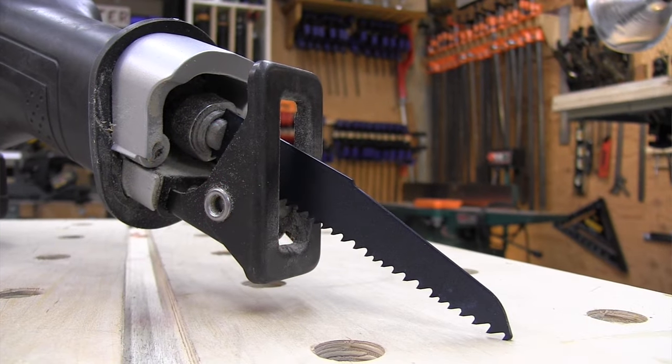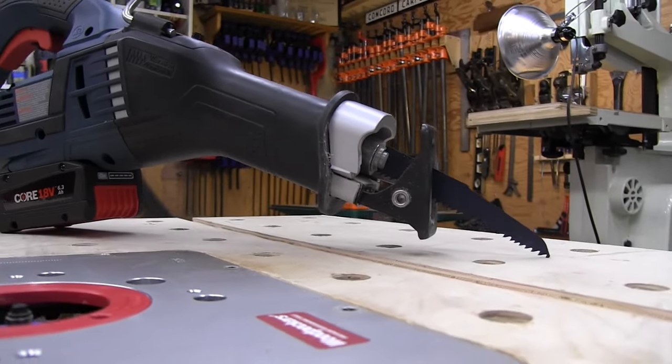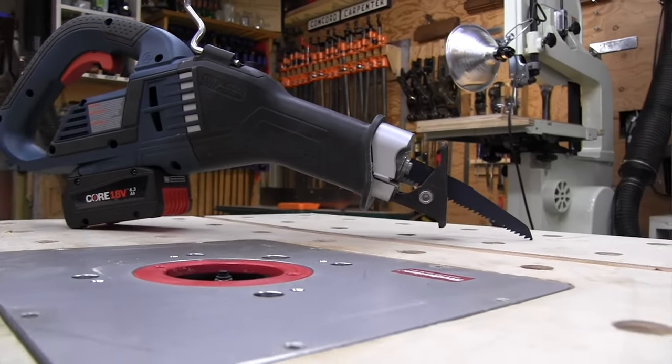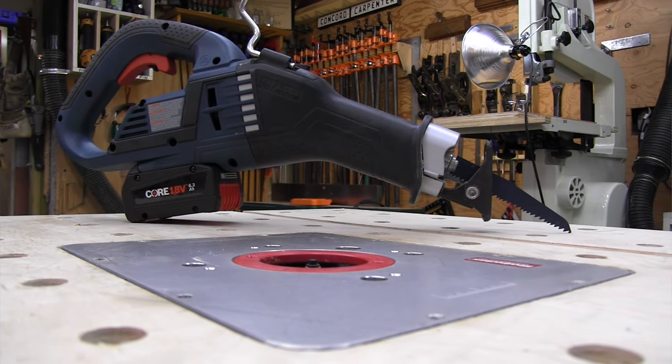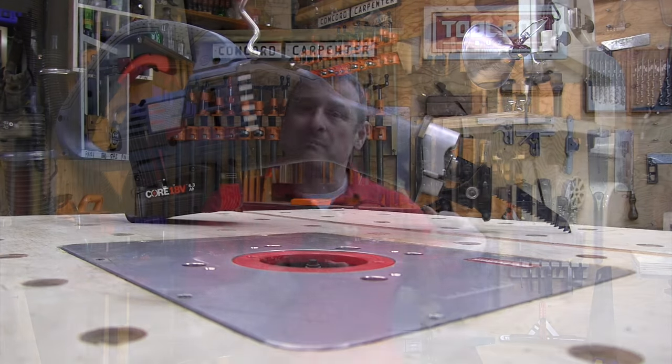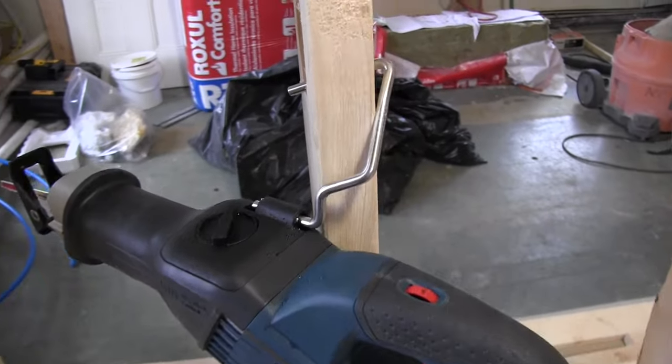The battery adds 1.8 pounds to the saw's weight. It features Bosch's exclusive Core Pack 2.0, which provides 35% more cooling effect than predecessor batteries and up to 135% more battery life than batteries without the technology. The included optimal fast charger will charge the Core battery to 80% in 41 minutes and to 100% in 55 minutes.